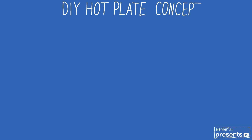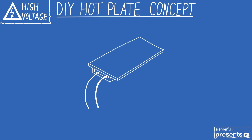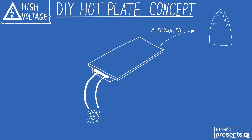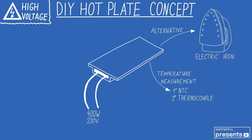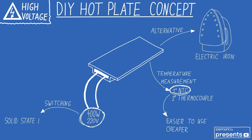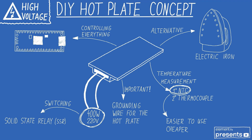Let's take a look at all of the things needed. Be careful — this project works with mains voltage, it's dangerous. The whole project is based around the hot plate, but there's also an alternative with an electric iron. We need to measure temperature, so we can use an NTC or a thermocouple. I'll use an NTC because it's really easy to use. For controlling the hot plate, I'll use a solid state relay so I can switch it with a PWM signal, and we need to ground the hot plate because it works on 220 volts. For controlling everything, I'll use a Raspberry Pico, with a small LCD and an encoder as the interface.